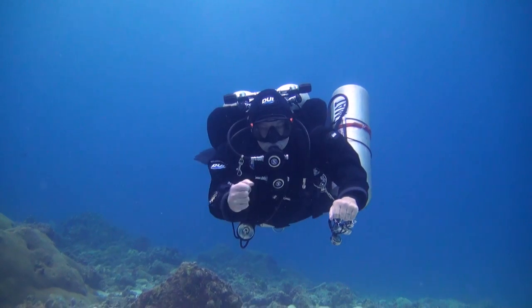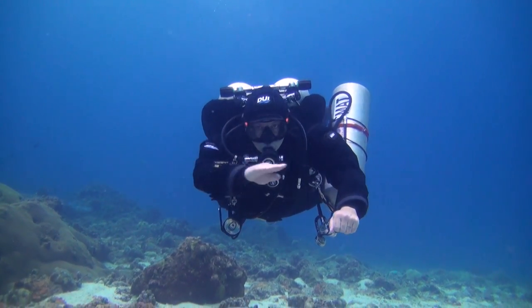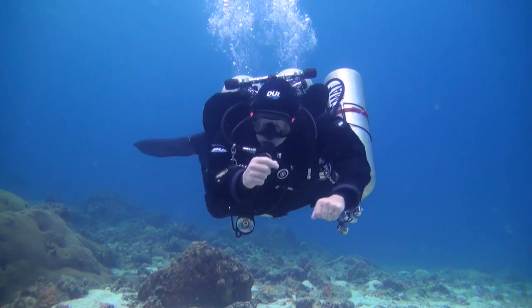Here at ProTech, our focus is on developing you into a thinking diver, not simply a protocol diver. When managing gas, divers rely too heavily on their instruments, rather than using their primary pressure gauge — the brain.